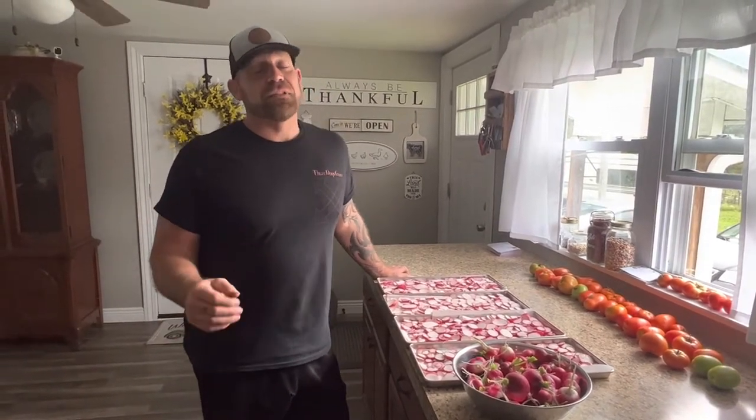Hey everybody! Rich here with our little homestead. If you've seen a couple of our other videos, we decided to plant radishes this year for the very first time. What a cool, crazy little crop.